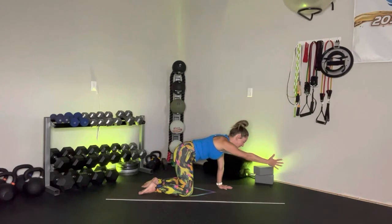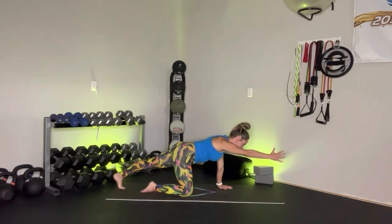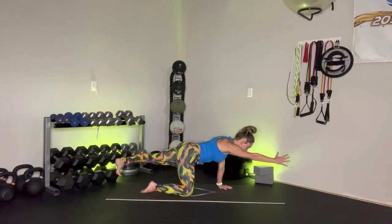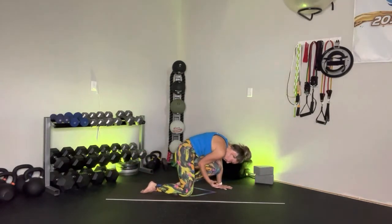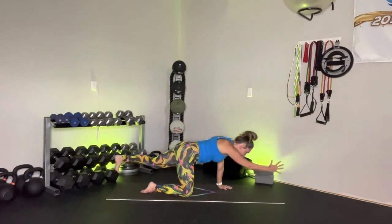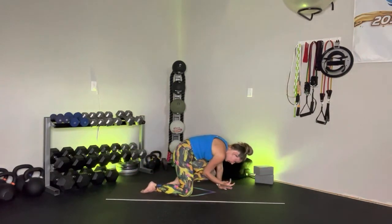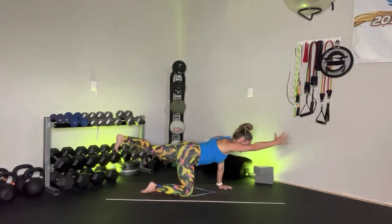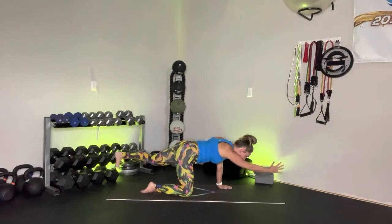Reach that right arm out in front of you like you're shaking someone's hand. Extend that left leg back behind you. Option to lift that left leg high and just hold, starting to connect with that core. Exhale — modified cheetah, knee to nose, elbow comes in. Inhale, extend out. Exhale, crunch it in. Inhale, extend it out. Exhale, crunch it in. This time, yogi, extend and hold.